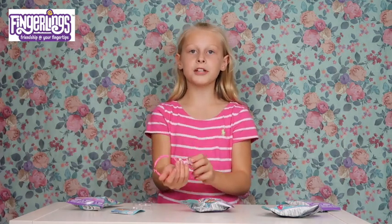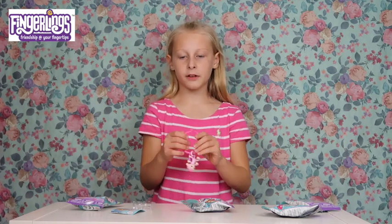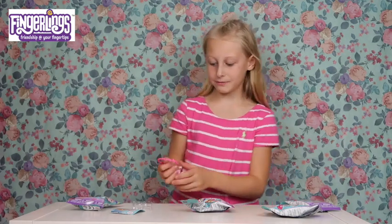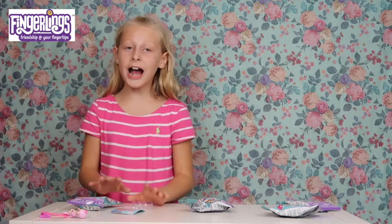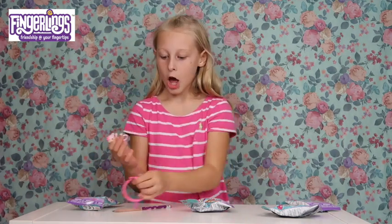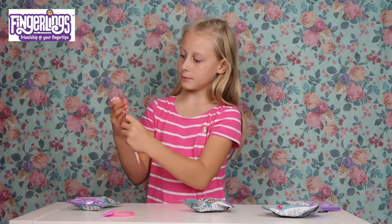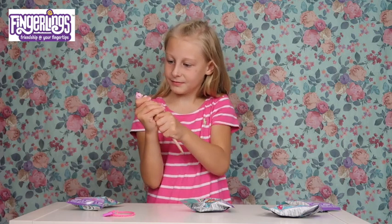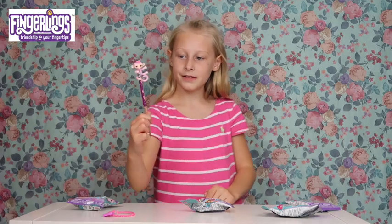These fingerlings can also be put on pencils as pencil toppers, and they are so light - not heavy on your pencils at all, which is really good. Here's a pencil - let me show you how it's done! Get your fingerling, just stick the pencil in. Look, that's quite easy to go on. They're so lightweight on your pencils!